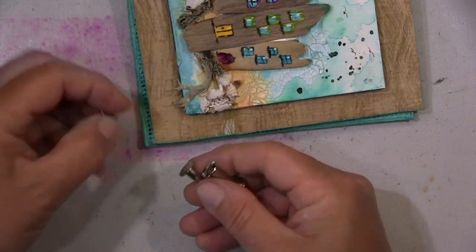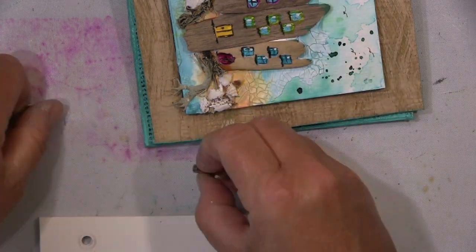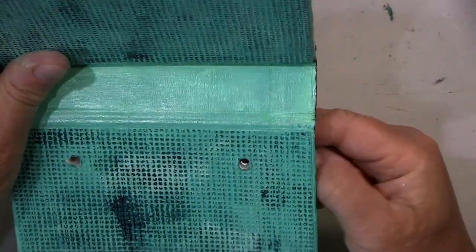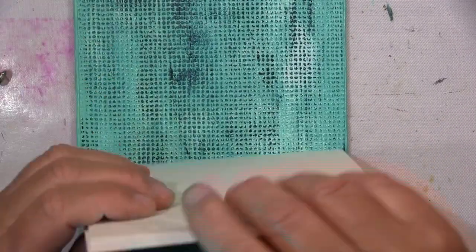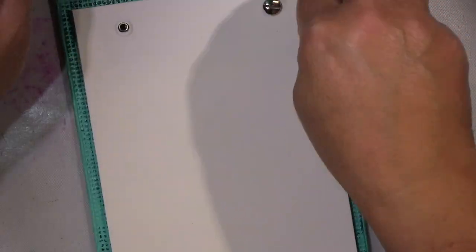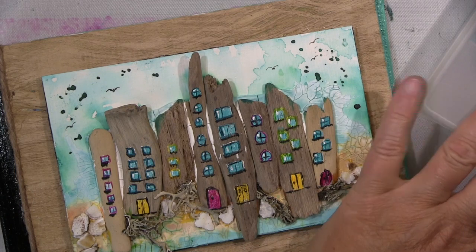Now I'm going to show you my bookbinding screws. There are different sizes — these are the very small ones, which I use here because I didn't want to add too much paper. You can get them in all different sizes and lengths. I didn't want them that long; I only wanted to put a few pages in here, and you can always swap them out for longer ones later.